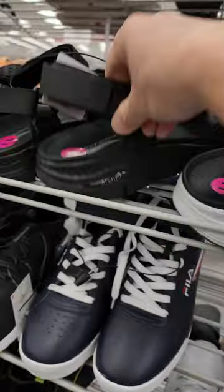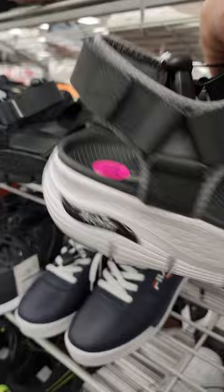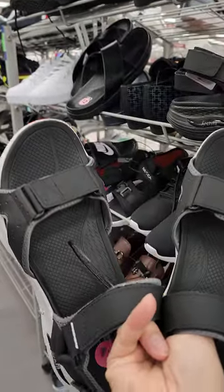This is very nice. Comes in various colors — even an all black one. Velcro enclosure for the front and the back.